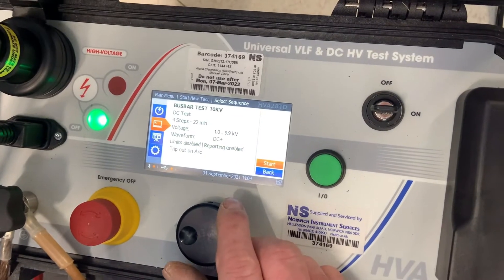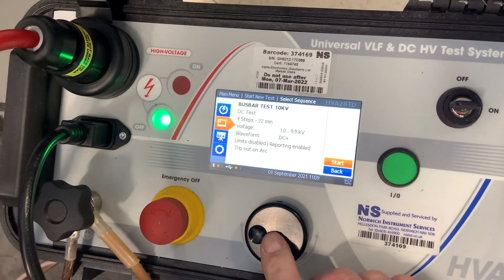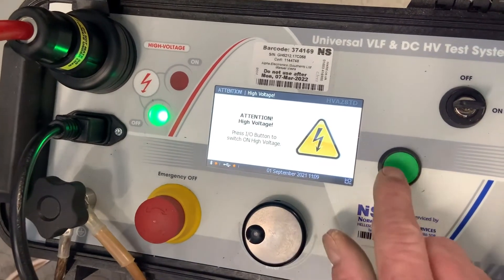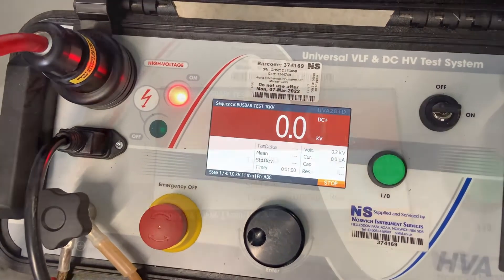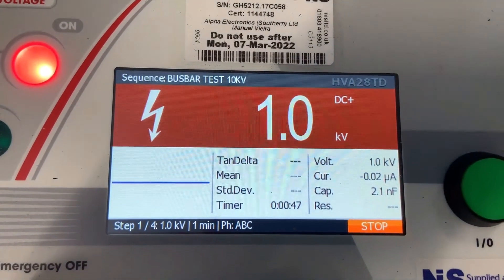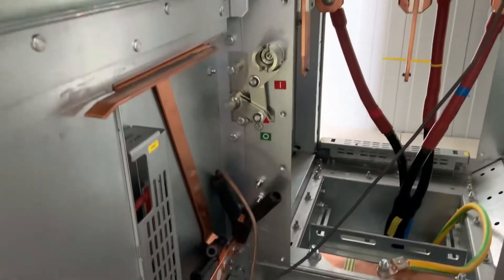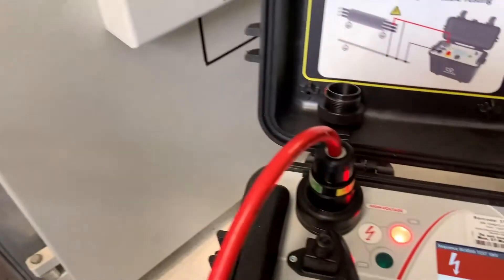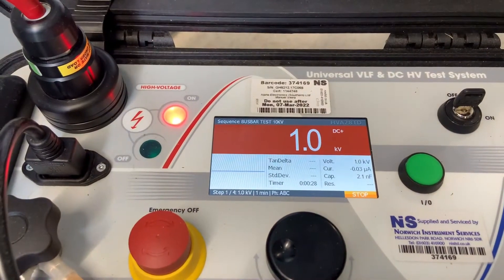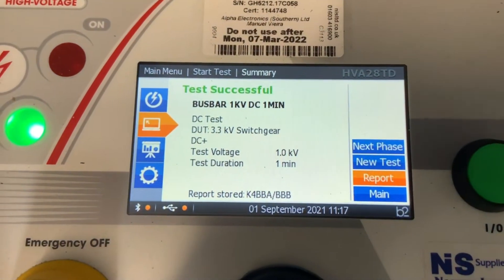Once we're happy that we're set for 1kV with a duration of one minute, we start the test up. The test set runs through a startup sequence before applying the 1kV. The timer automatically times down and we stop the test after the one minute is up. Once the test has wound down to zero it checks against the parameters we set to see if the test was successful. So that's the reference test done.